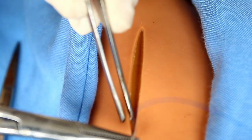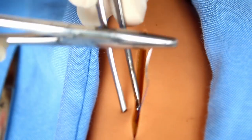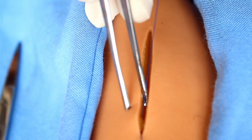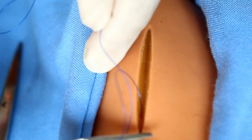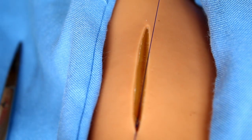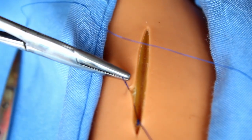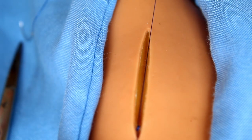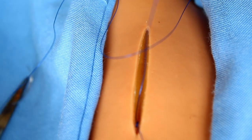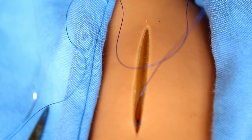For absorbable suture material, the end is secured by using a buried knot. Use a buried knot first into the dermis. Since we will not remove the absorbable stitch, the end is secured by using a buried knot. Cut only the shorter end.